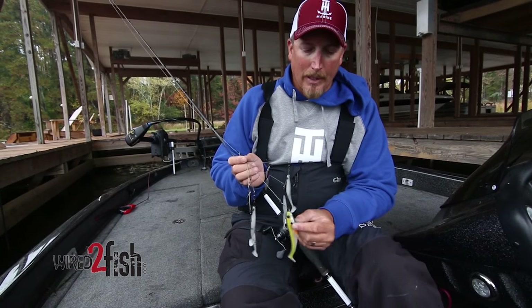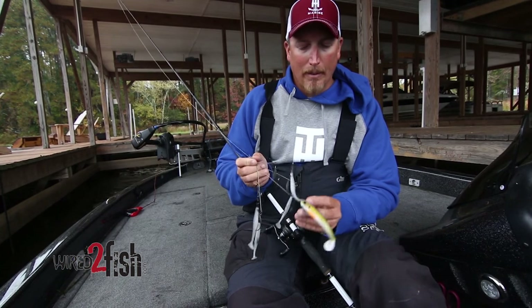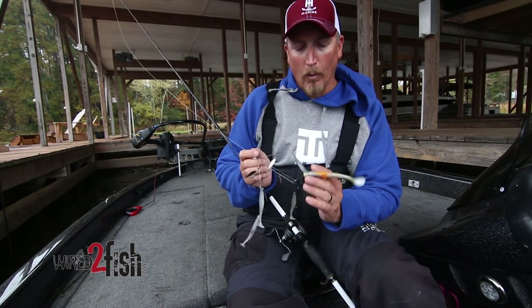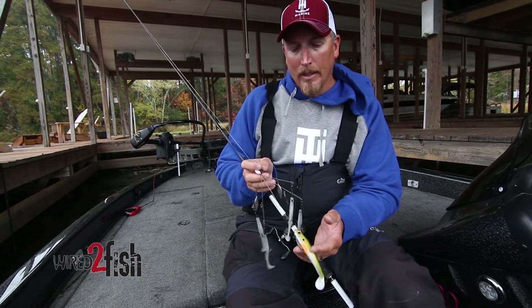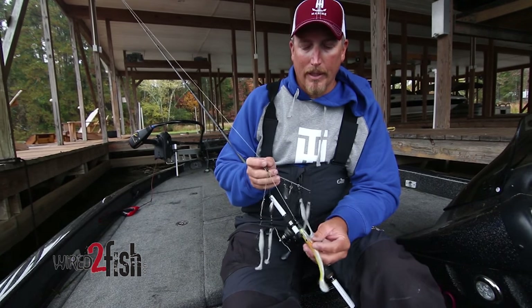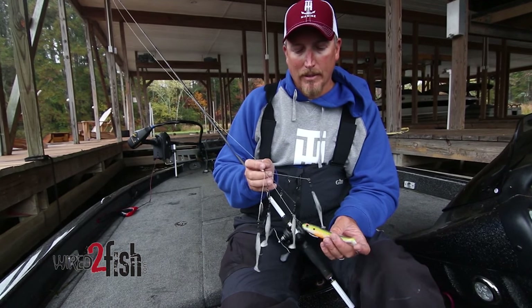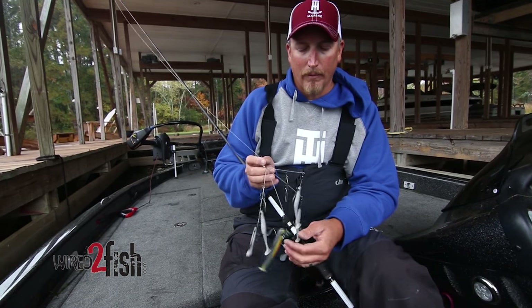In the center I do put a weighted swim bait hook, and what that does is when you're casting it, it basically acts as the weight that keeps the bait straight so it doesn't tumble when you cast. It kind of helps you get a little more accurate cast and acts as a keel to help the bait run better.